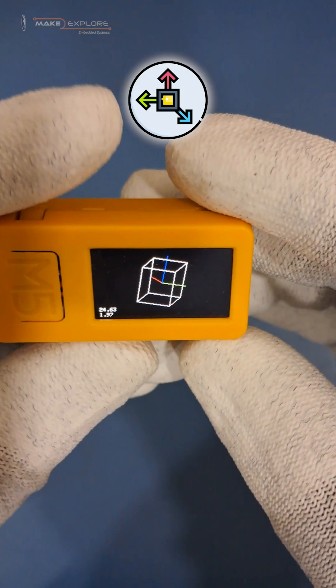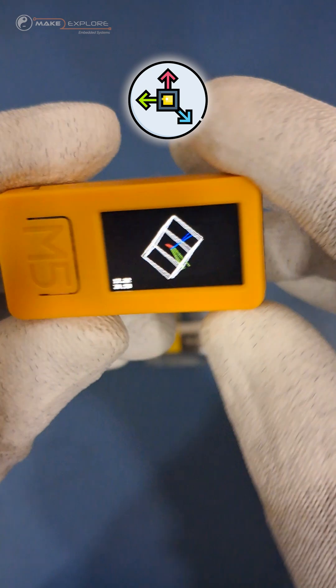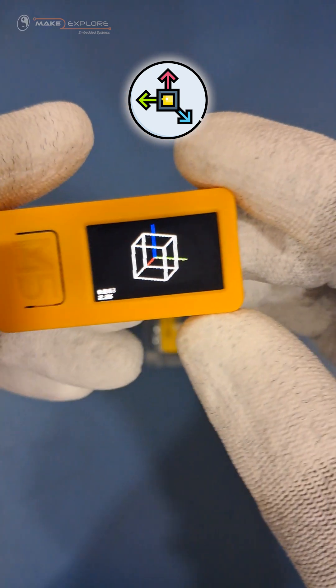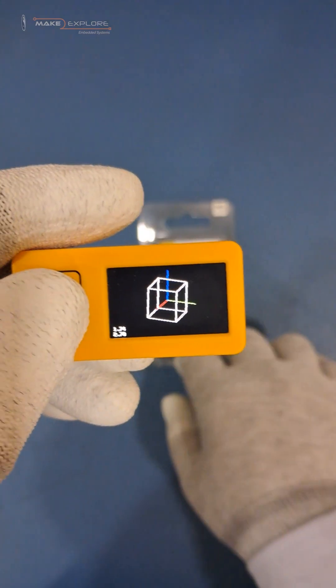Here is a beautiful demo of the gyroscope. This device features a built-in 3-axis accelerometer and 3-axis gyroscope. Let's see other different interesting features of this device.